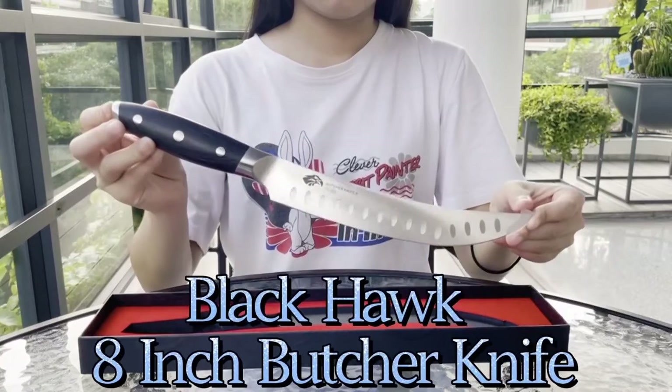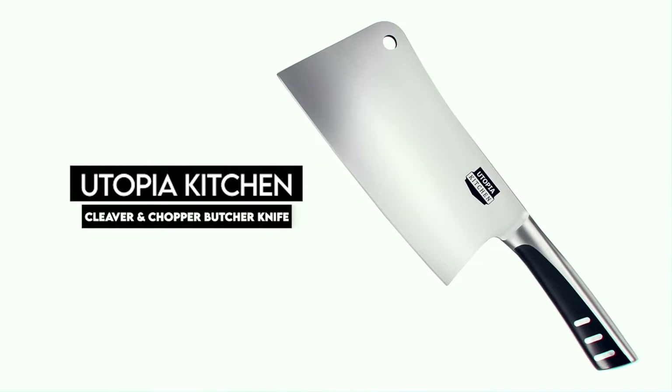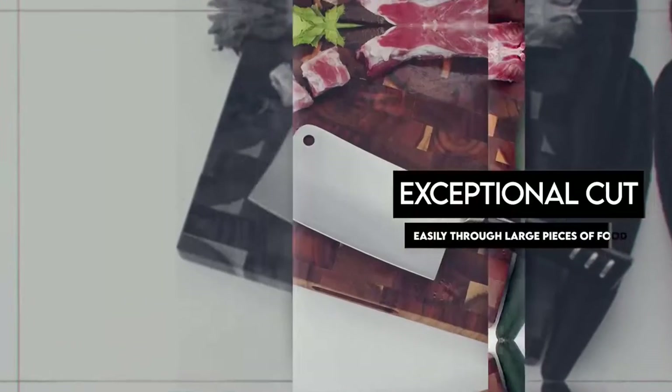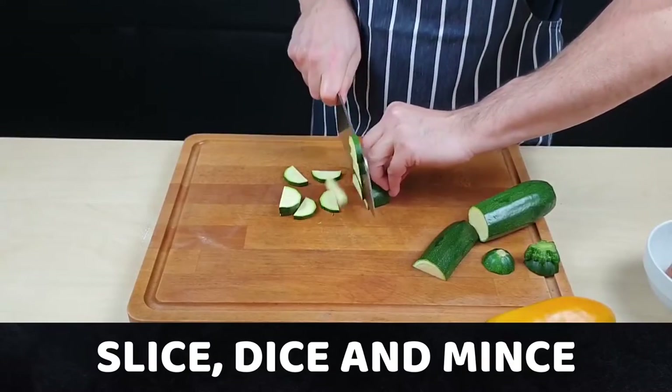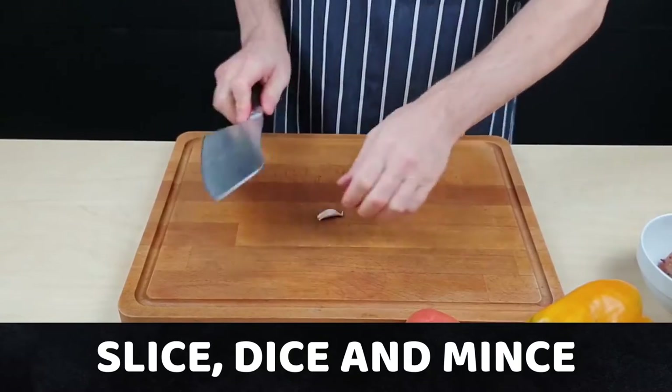The best butcher knives will combine ergonomic comfort with solid construction, extreme cutting power, as well as a blade that can bend to work its way around or behind bones to get every last inch of meat off the carcass. We have discussed some great butcher knives in this video, and watching to the end will help you buy the right butcher knife.